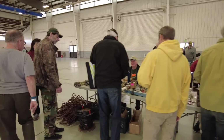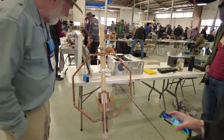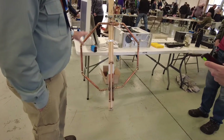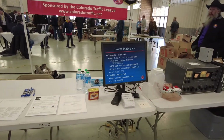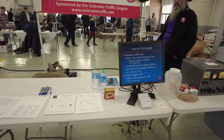Must be some interesting stuff here on this table. It looks like we have a mag loop antenna-looking thing over here. And we have the Colorado Traffic Net — of which I received a traffic on a few months ago, I think.